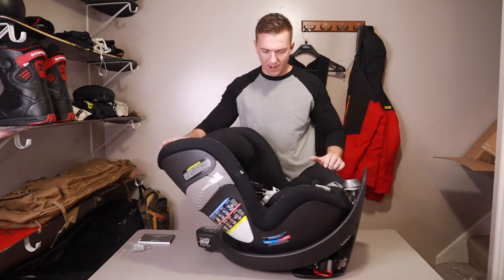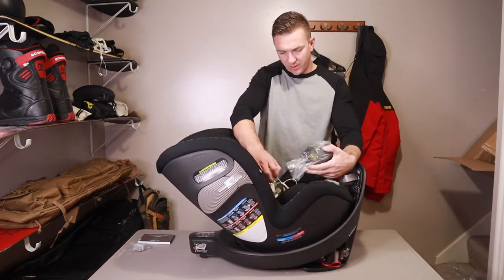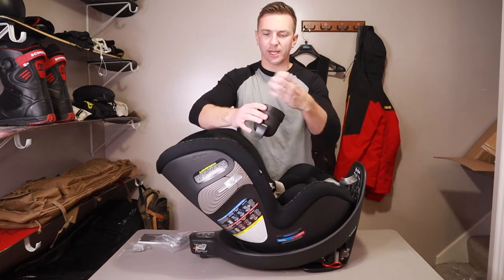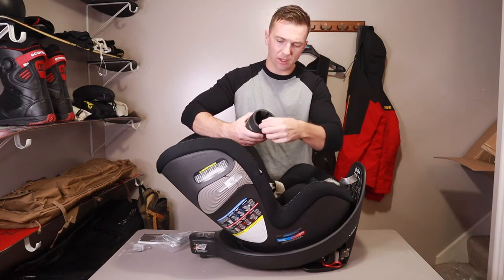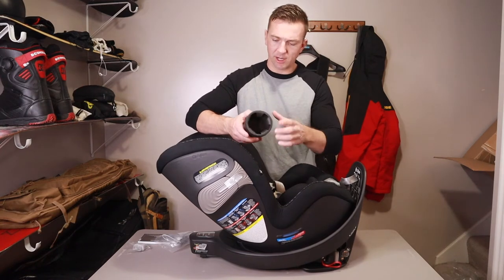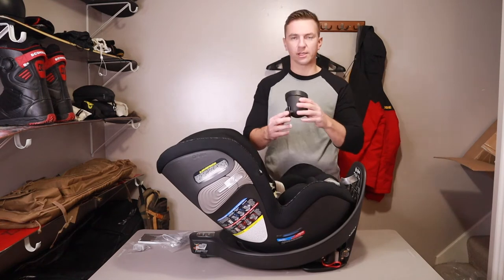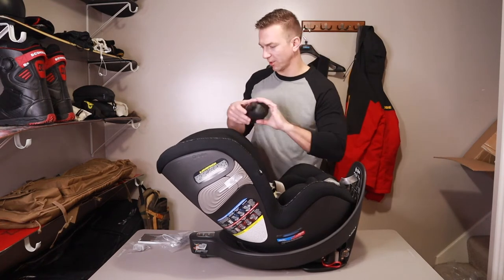Let's spin that around. So it looks like a little clip cup holder — it's like a rubber texture. It looks like it would actually hold a cup pretty well. It's got some springy rubberized arms in there, and it looks like it would just clip onto the side of the car seat. We'll take a look at the instructions and see exactly where that's supposed to go.